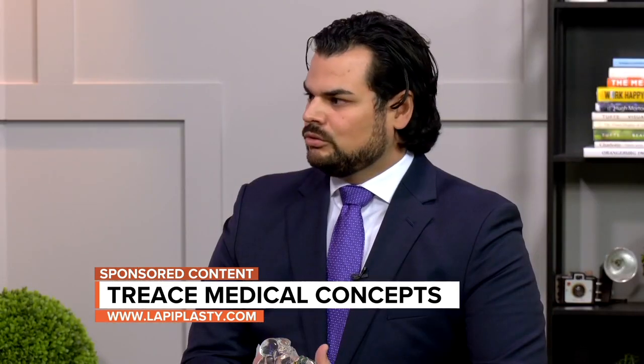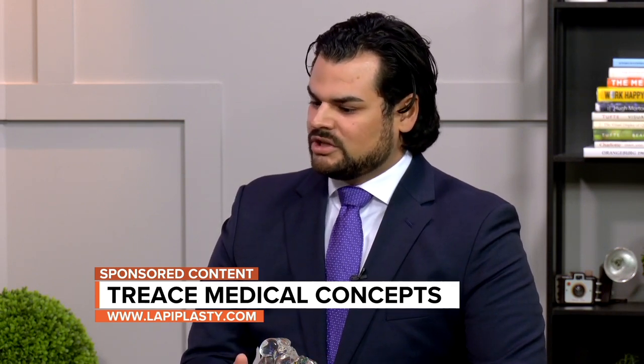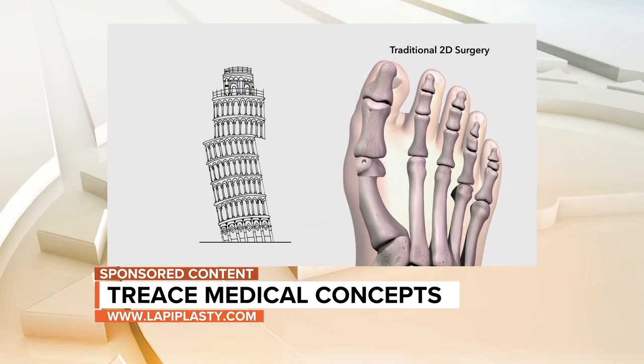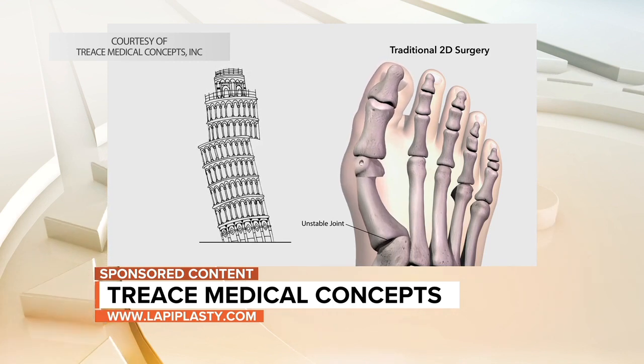So you're here to tell us a little bit about a procedure called lapoplasty. It's a big word — what does it mean? Lapoplasty is a newer procedure for correcting the deformity in all three planes: up and down, side to side, and in rotation. If you think of the Leaning Tower of Pisa and how it's deformed from the base — it's crooked from the base, not the top — cutting and shifting the top of the tower doesn't fix the whole issue.